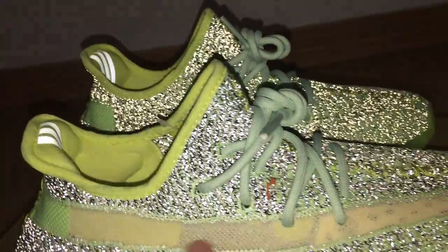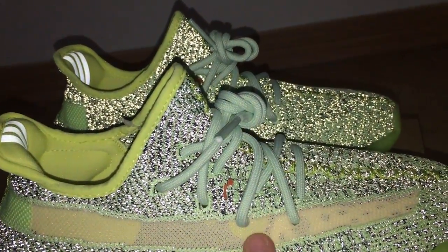And for the upper — with the Primeknit technology, so it's a very soft one.